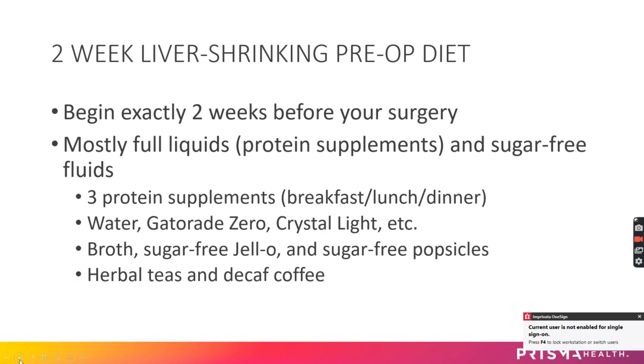You can also sip on broth, sugar-free Jell-O, and have sugar-free popsicles, along with herbal teas and decaf coffee.